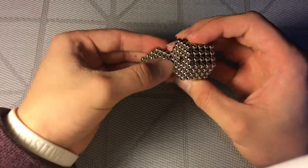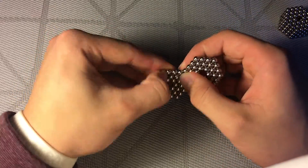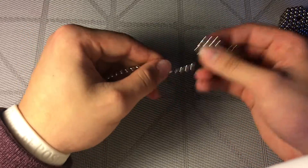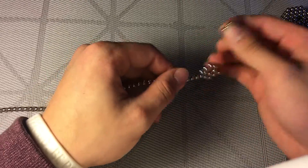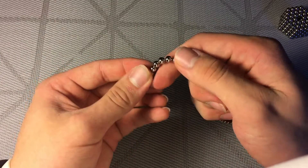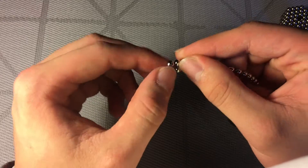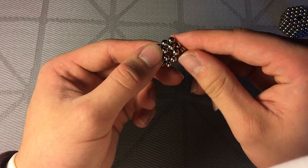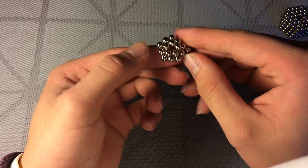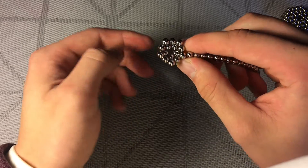The first step is to make a line of your buckyballs. And the first thing you want to do is make a tiny five-dot pentagon. So you take five dots, connect them together like this, and then wrap it around. It should start curving upwards after the first wrap — you can kind of see it's curving upwards.